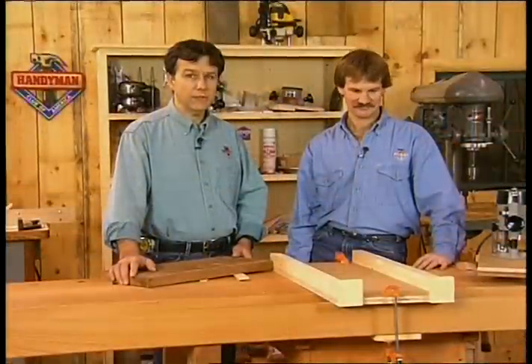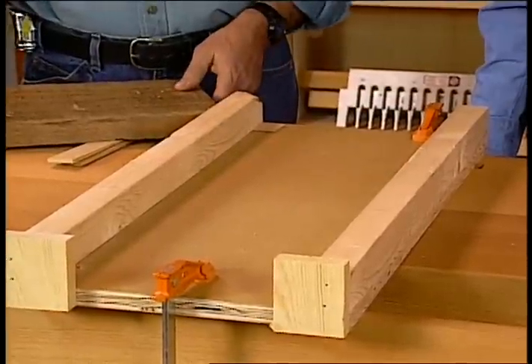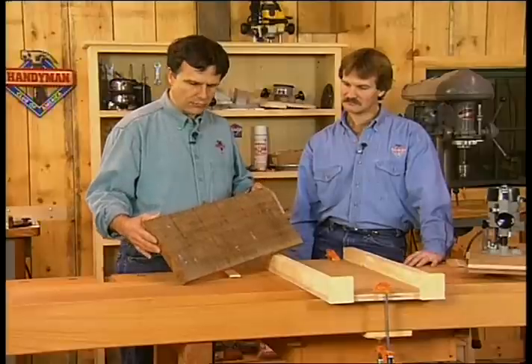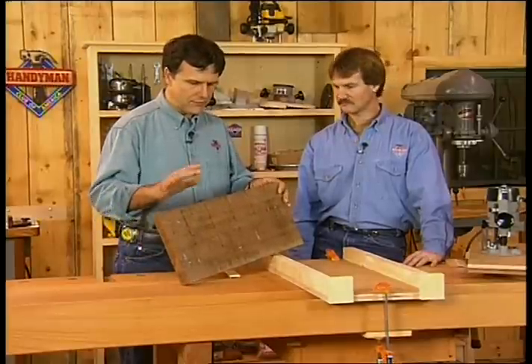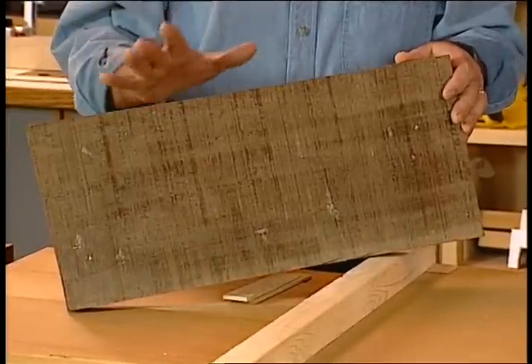Jigs really don't have to be very fancy to do very precise work, and this is a case in point. This jig was hastily put together out of scraps of material — some old 2x4s, a piece of MDO. The purpose of this jig is to take a piece of walnut like this, a relatively small piece, but one that's fairly distorted and not of uniform thickness at all, and render one surface flat.